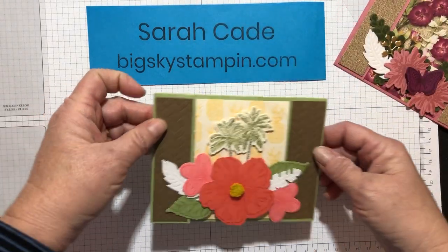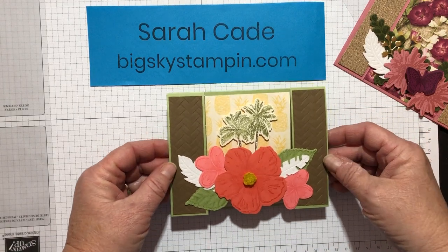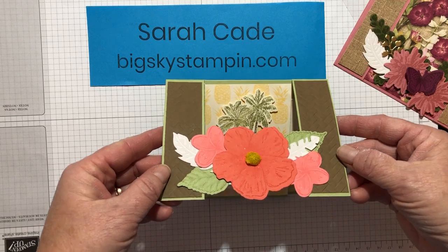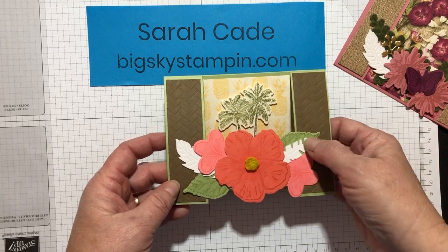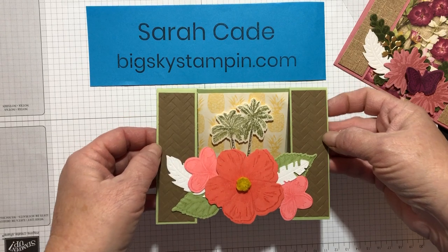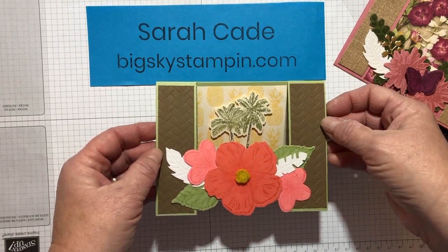Then I decided to do one using the Tropical Oasis suite, which is also in the mini catalog. I don't know if you can see my flowers — I put a little Wink of Stella on the three flowers. Same idea. I used the velvet for the feathers. On these two side pieces, I used the Woven Matte embossing folder.